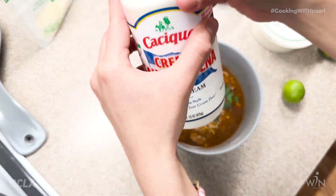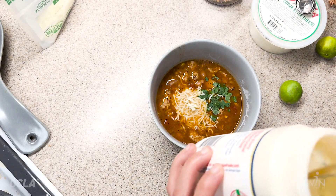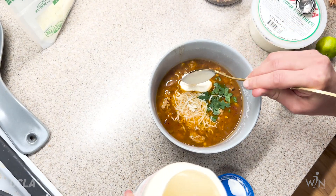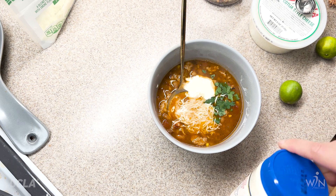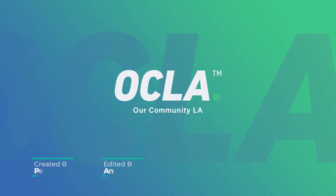All right guys, I think I'm going to add some of this in here. What do you guys think? I don't want to add too much — just a little bit. Let's try it out. Maybe some lime in there as well. All right folks, thank you for tuning in. We post every month, so please leave me your thoughts. Leave a comment down below and let me know what other recipes you'd like to see on this channel. See you guys again, bye!